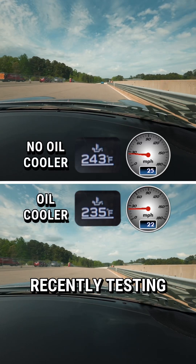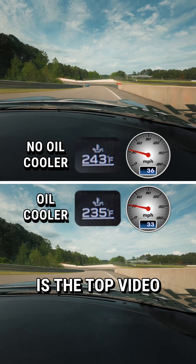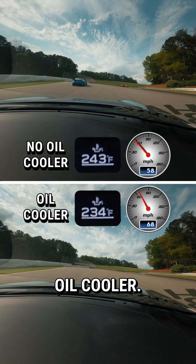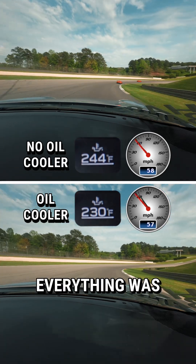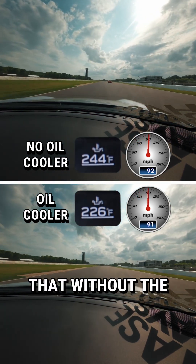What's up guys, we're at Barber recently testing our oil cooler before and after. The top video is going to be without the oil cooler and the bottom video is going to be with the oil cooler. We've done an out lap before both of these runs just to make sure the tire pressures were right and everything was dialed in to make a good run at it.